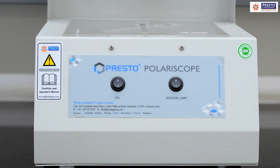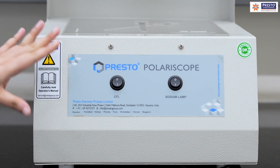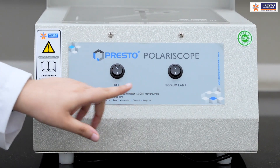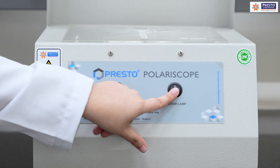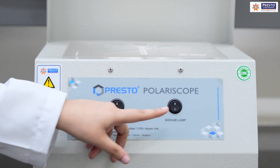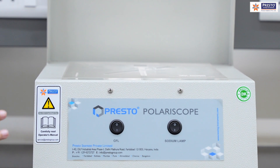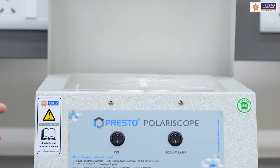Now we will discuss the labeling of the machine. This panel has two light sources: the first is a CFL light source and the second is a sodium lamp. When we switch on these two light sources, we get polarized monochromatic light which will not disperse and will travel in a straight line, giving us accurate stress analysis.